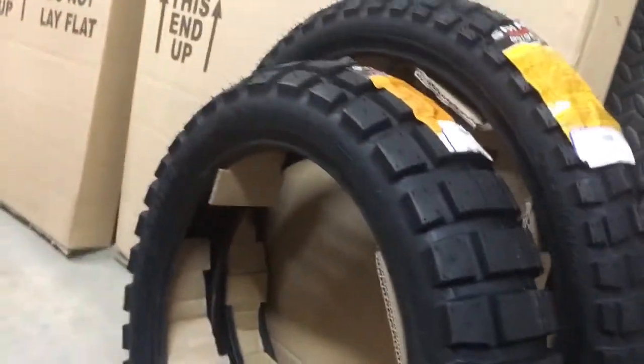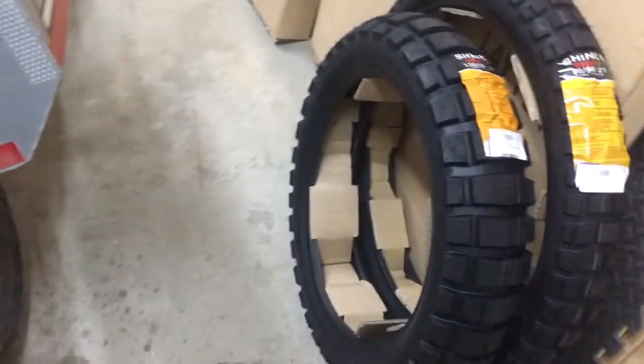And I have some more good news — there's an old tire and there is a new tire. Brand new Shinko 804/805s, just ready to get put on, so that should be pretty fun.